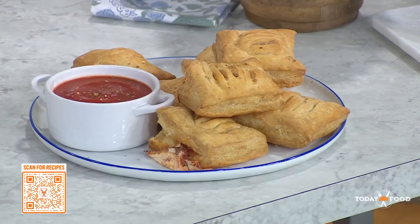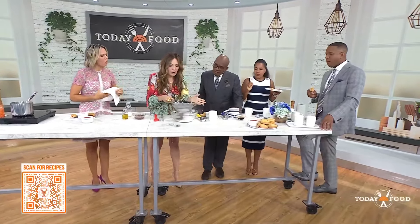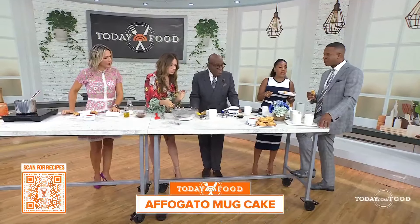Affogato mug cake. The kids get off the bus — I'm going to have a cake for you in a minute and 30 seconds. We are going to sift flour, cocoa powder, sugar, and baking powder. Have you ever sifted? No, I have not. You don't have to sift, but you do with a mug cake because it's an individual portion.